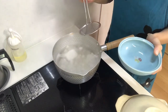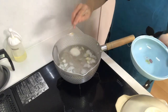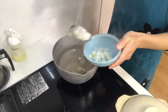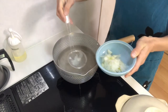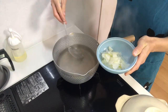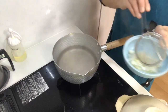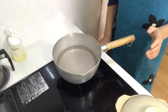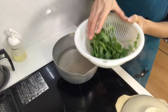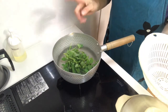3 minutes have passed, so turn off the heat and transfer them to a cup. Then heat the pot again and add the leaves into the pot and boil for about 1 minute.